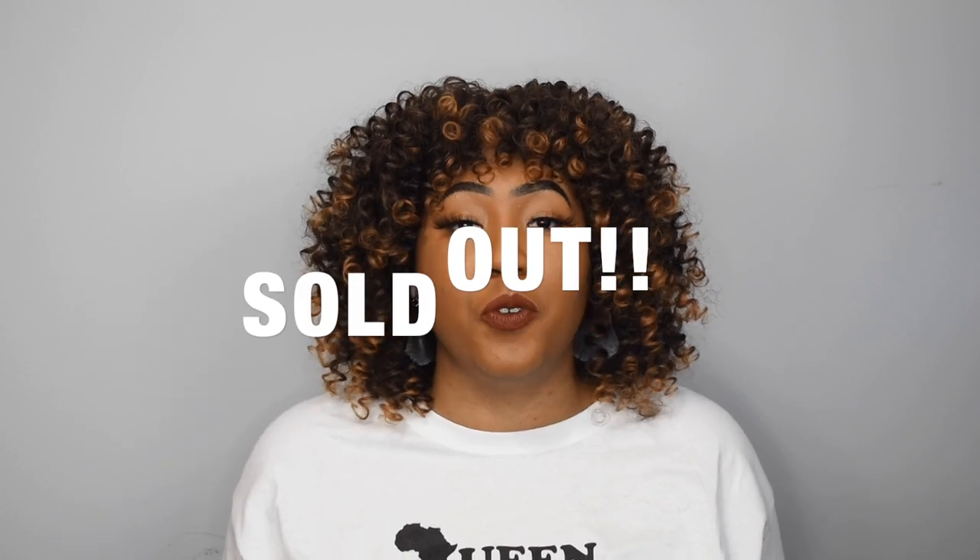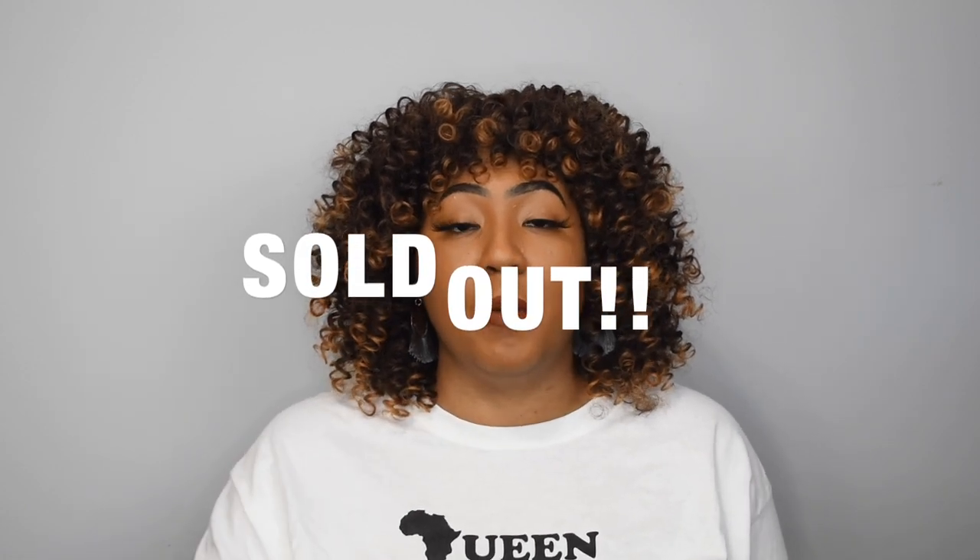Get this because, y'all, the last Amazon video I did, you guys sold that wig out so fast. I tried to give you other sellers that had a similar wig and you guys sold those other options out too. So thank you guys so much for your support — that makes my heart so happy. But I'm telling you now, y'all know Fridays are Amazon days — be ready. Have your coins ready because this might sell out.